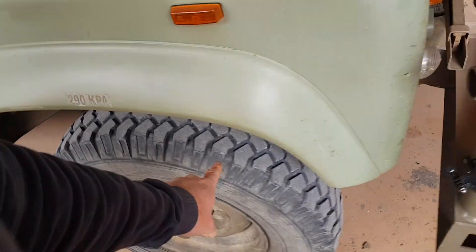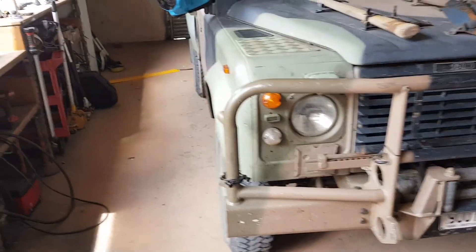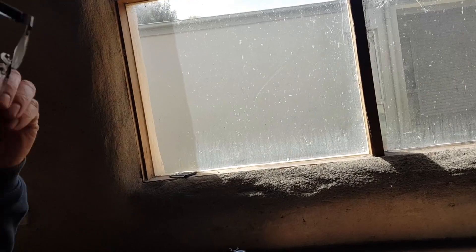Let's talk about power steering. The Army Land Rovers never had power steering originally — they just had a manual steering box. It's fine at high speed but horrible at low speed parking and that sort of thing. What do they call it? Armstrong steering.